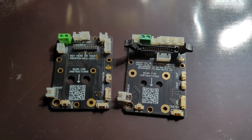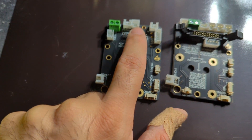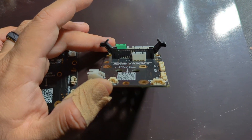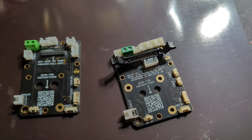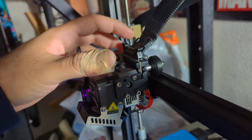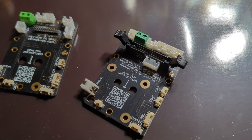For the ribbon connector, on the old board there was nothing — it just connected and you had to print an adapter. The gen 2 actually has clips to connect the ribbon cable properly. I'm a little concerned about how much it may stick out, since the connector is at the top on the back, so I'll have to install it and see.